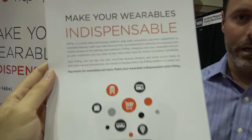We're here at the ID TechX show with FitPay. They are designing a software platform to enable payments in wearable devices — think Android Pay, Apple Pay, Samsung Pay. They're designing a platform so people can have payment functionality in every other IoT device.